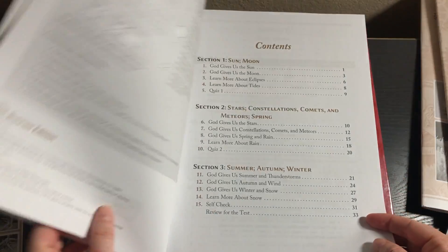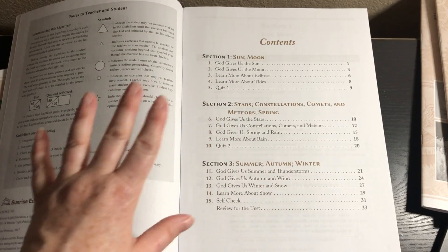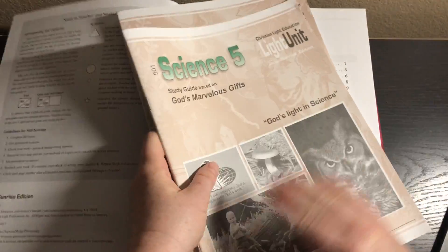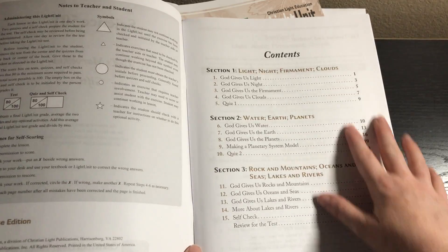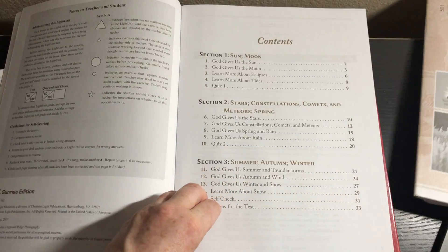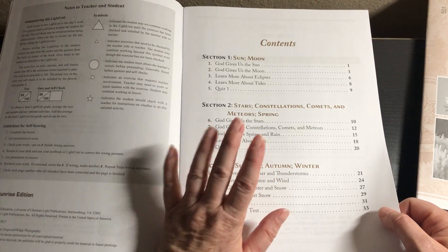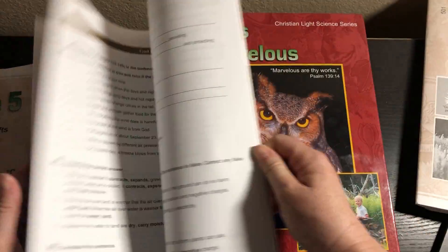Unit 503 — we've got sun, moon, stars, constellations, comets, meteors, spring, summer, autumn, and winter. So this covers astronomy and the seasons. I like how they're all themed — unit 502 was like botany, and unit 501 was earth science, kind of an overview tying it in with God's creation of light and the firmament. Unit 503 will be fun because we're going to learn about eclipses and tides, and we have a telescope, so that'll be super fun. They also label the water cycle here, plus lots of true and false, short answers, things like that.